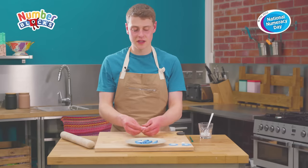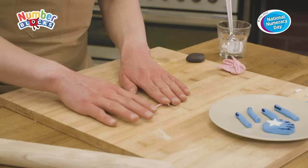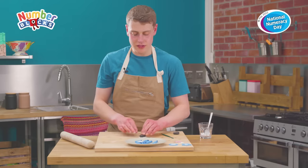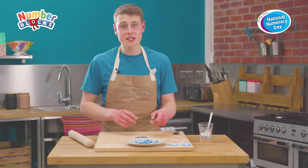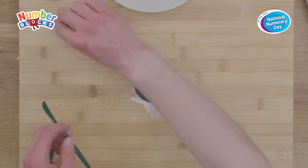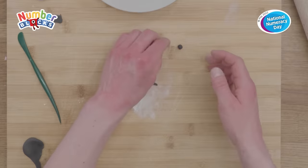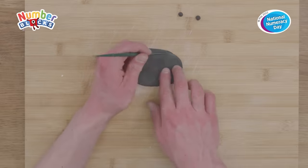Now we're going to take the pink fondant icing and we're going to roll a long thin sausage from it. Then we're going to roll out our black fondant on a flat surface into a flat shape. From this, cut a small rectangle to fit in Number Five's mouth, roll two small balls for Number Five's pupils, and finally cut out the number five to create Number Block Five's number wing.